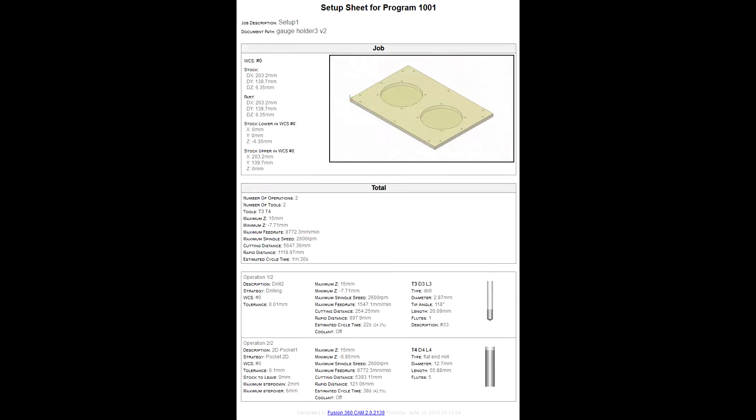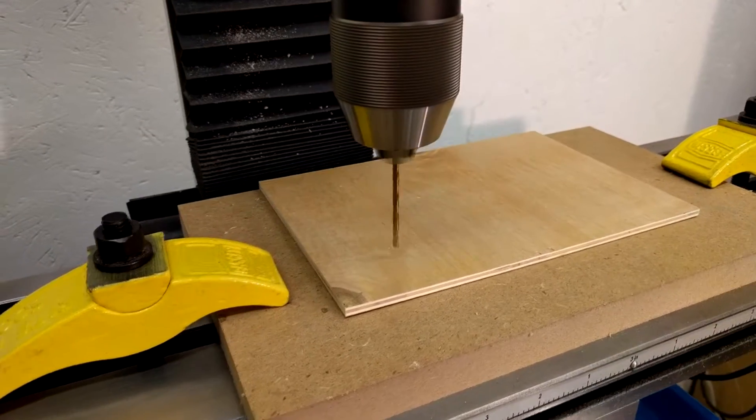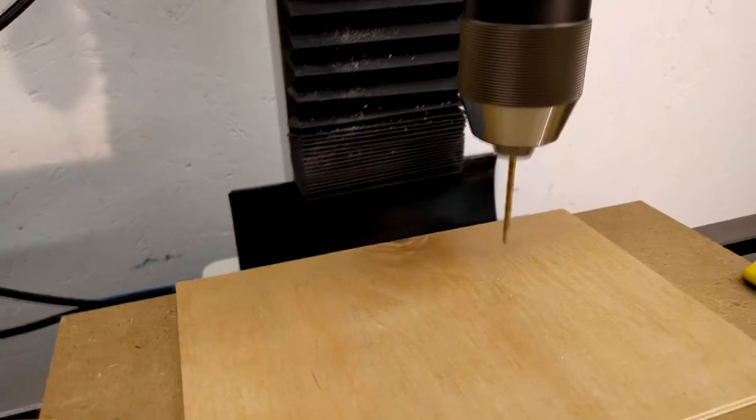The stock material is 1/4 inch plywood, cut to size on a table saw, and held to a sacrificial piece of MDF with double-sided tape.